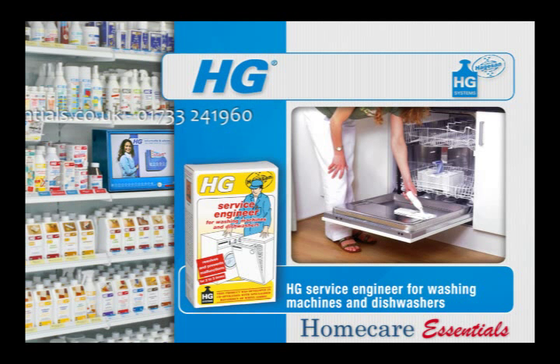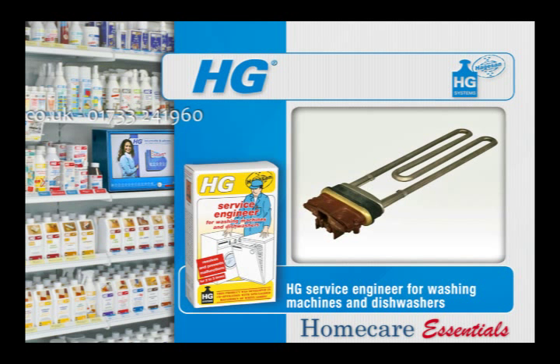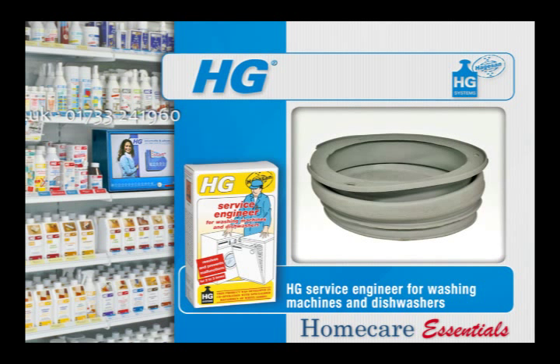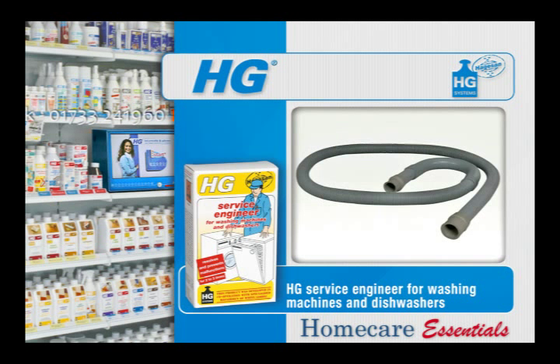The use of HG Service Engineer for washing machines and dishwashers prevents soiling of filters, floats, drain pipes and other inaccessible components from causing malfunctions in the machine. Sealing rubbers remain elastic and waterproof, so that there is no risk of leakage and short-circuiting.